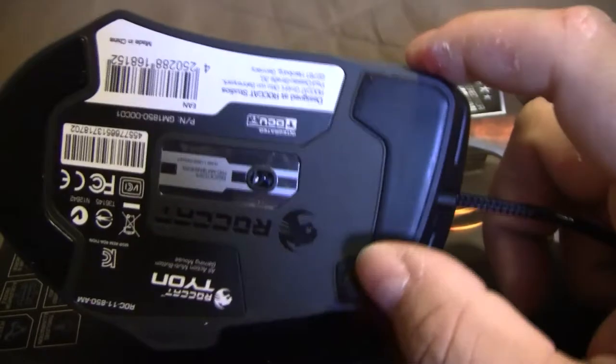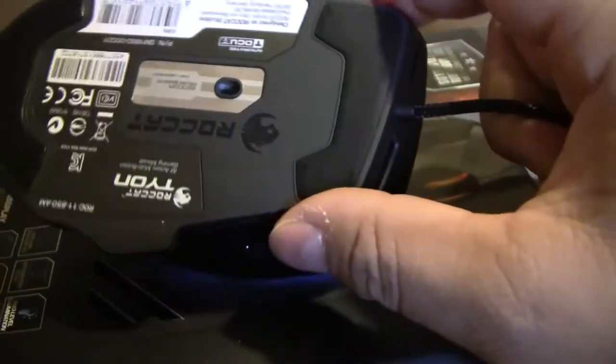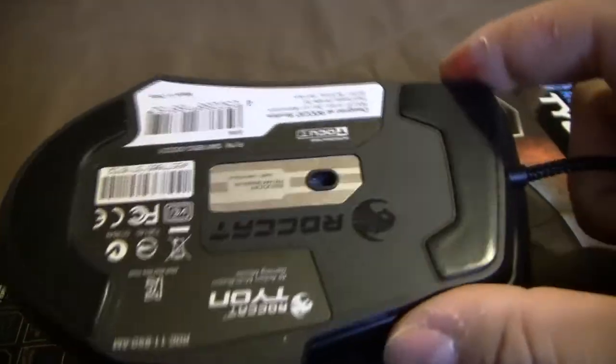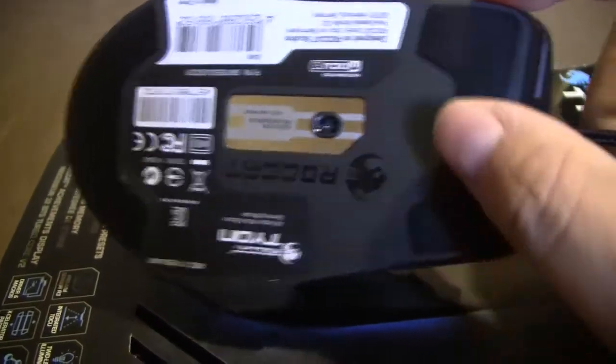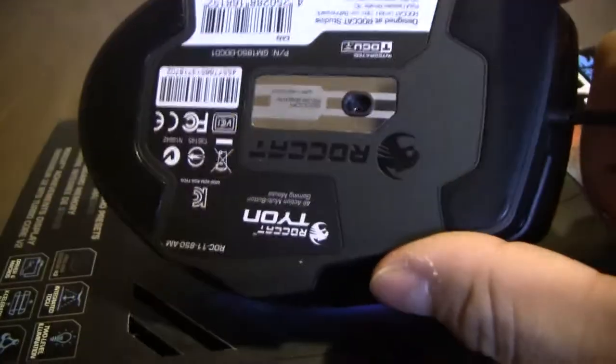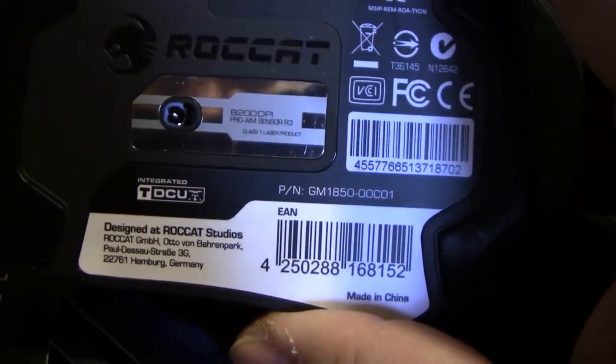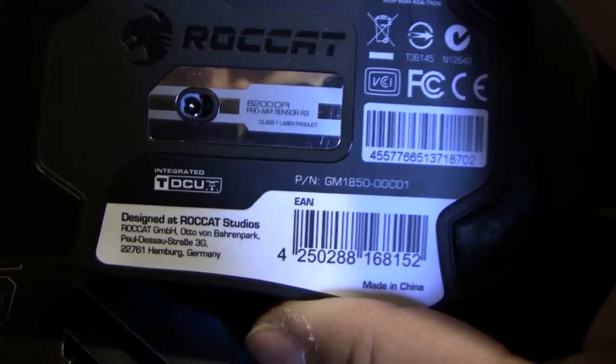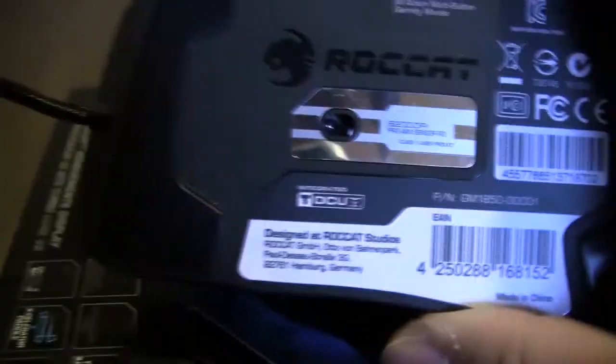Let's go ahead and look at the bottom of the mouse here. On the Roccat Konex TD it had two separate pads, I believe. It has the same sensor as the Roccat Konex TD — the 8200 DPI Pro Aim sensor, 3R3. It's a class one laser product. It says 'Roccat Tyon' on there.